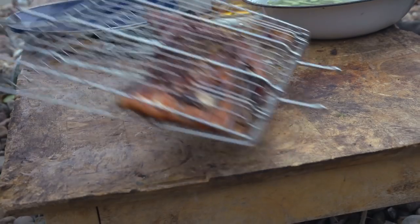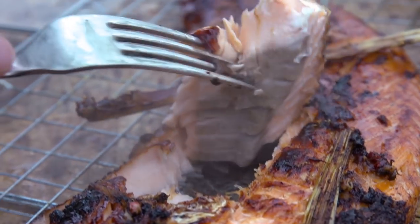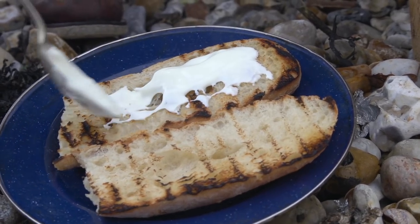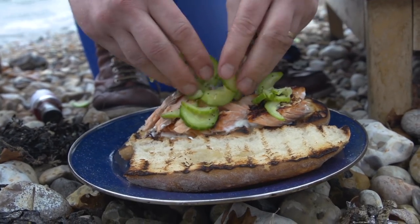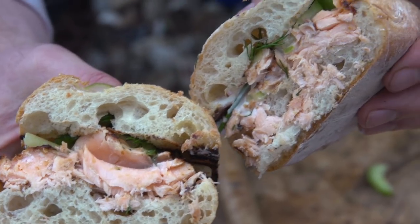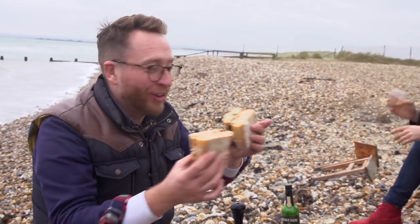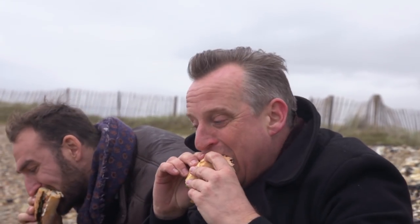Right, let's plate up. Natural yogurt onto toasted bread. Just pick a little bit of dill and drop it on the top. Look how bloody awesome that looks. Go on, boys — get stuck in. That is delicious.